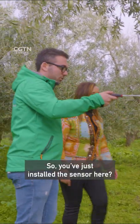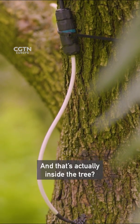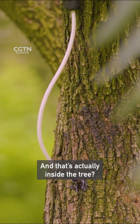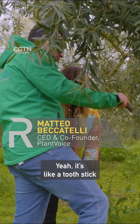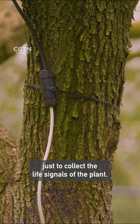So you've just installed the sensor here? Yeah. And that's actually inside the tree? You kind of injected it into the tree? Yeah, it's like a tooth stick inserted inside the stem, just to collect the life signals of the plant.